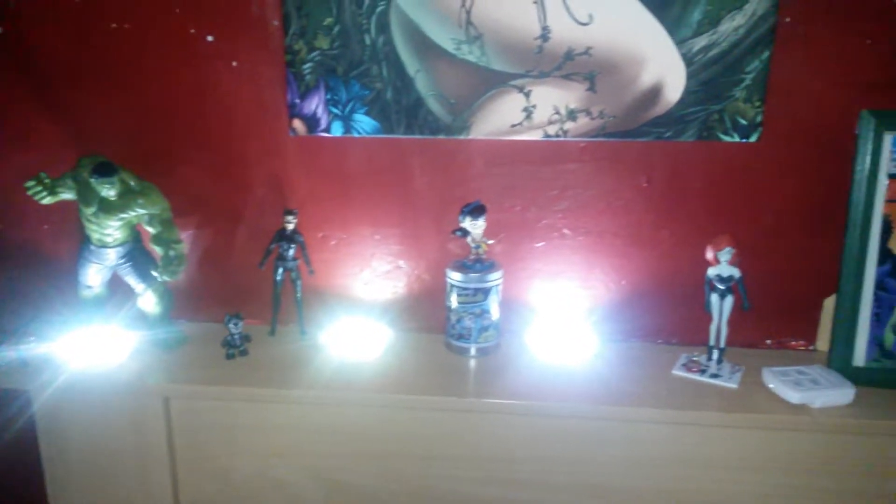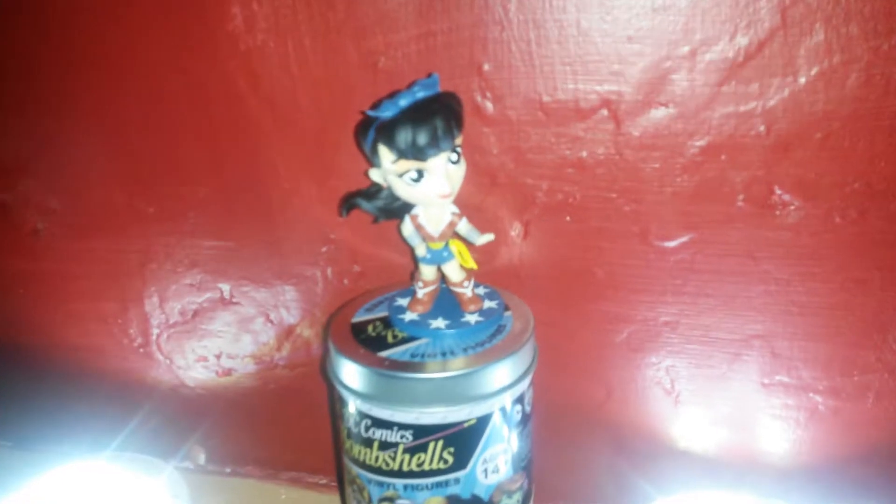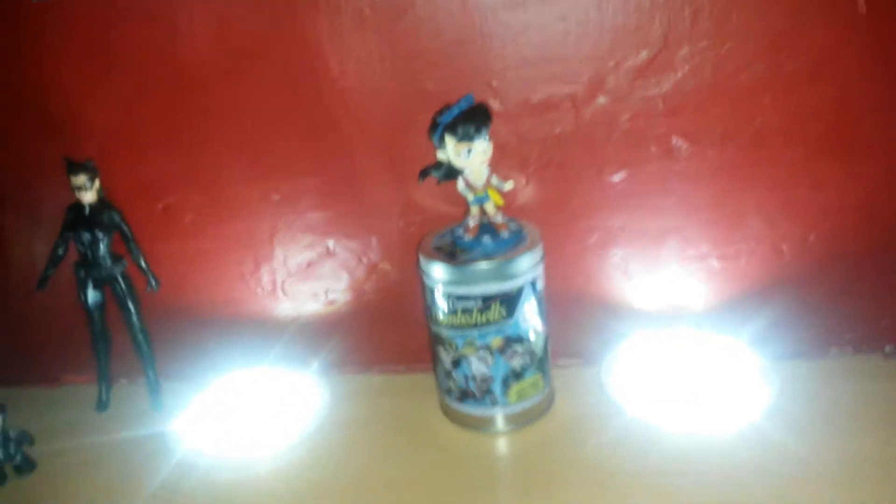It's basically my missus's little collection at the moment — she's starting to collect the little Bombshells; Wonder Woman there. Now she's looking for the other one, she's looking for Poison Ivy. So yeah, the main thing today is this canvas.